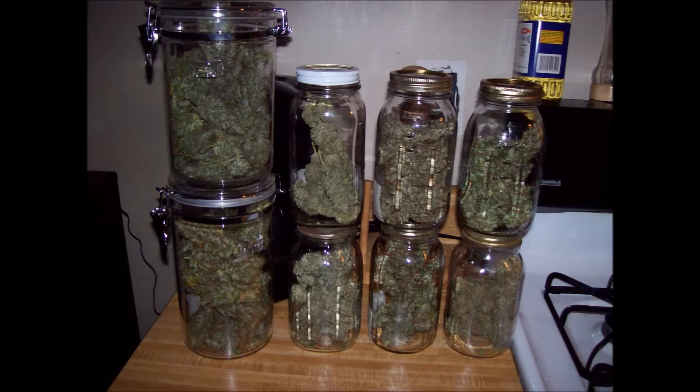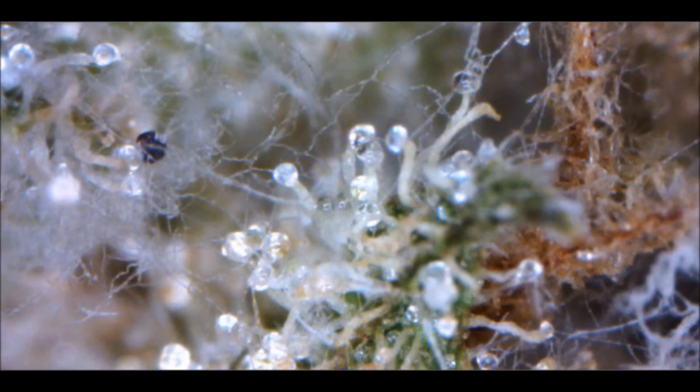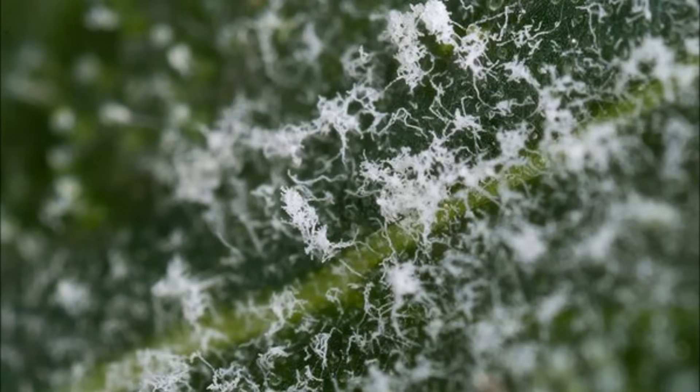Finally, do not mix recently harvested buds with any old buds that you have in storage, because the old buds will actually be the ones that catch mold first if you do that, due to the new buds rapidly rehydrating them. And as I've mentioned, spotting mold early is tricky. Under a microscope, you will notice a spiderweb-like stringiness around your trichomes, as you see here.